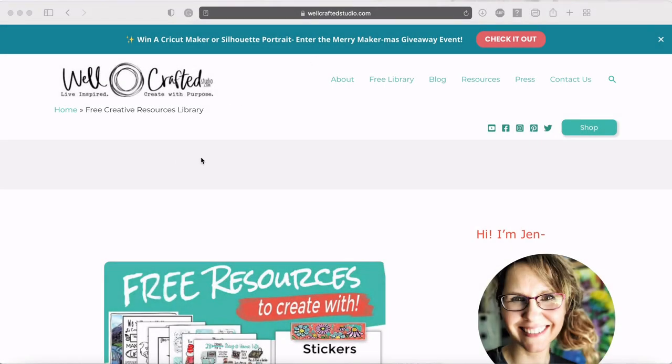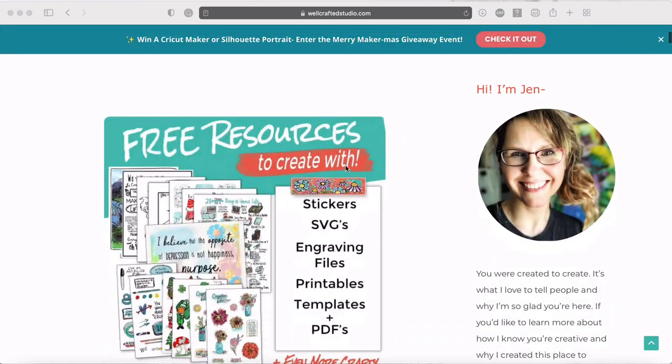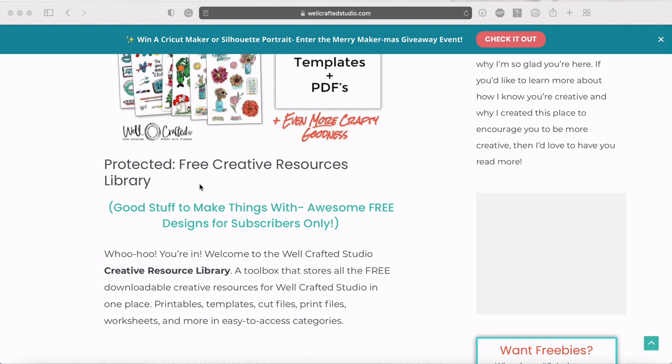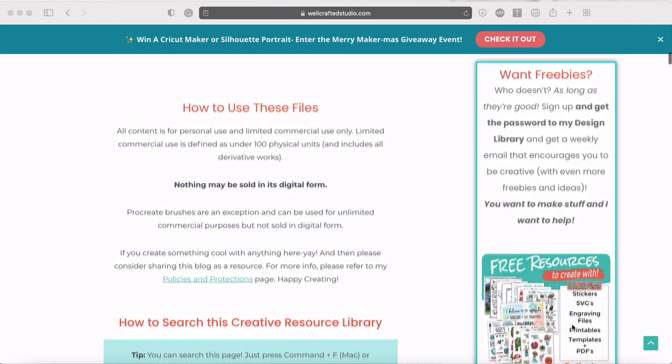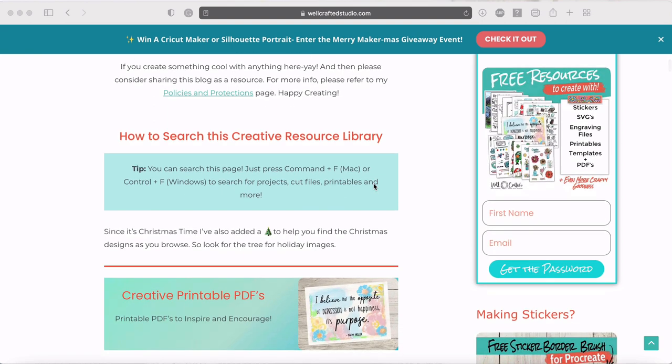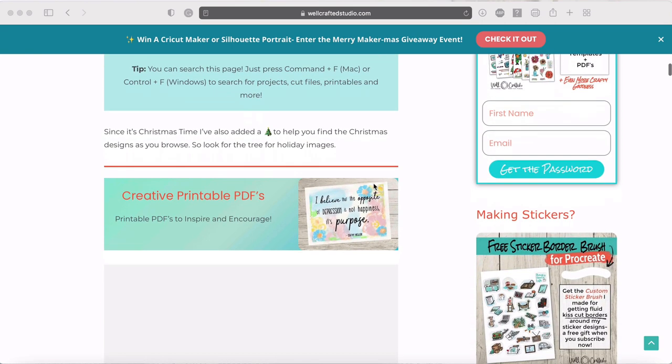To get that free snow globe design, go to WellcraftedStudio.com — you can find a link in the show notes. At the top, click 'Free Library,' which takes you to a password-protected resource library page. If you're new to WellcraftedStudio, there's a rectangle to enter the password. To get the password, just sign up using the 'Want Freebies' option on the side. When you subscribe you'll get the password, and if you want to unsubscribe after that's totally fine.